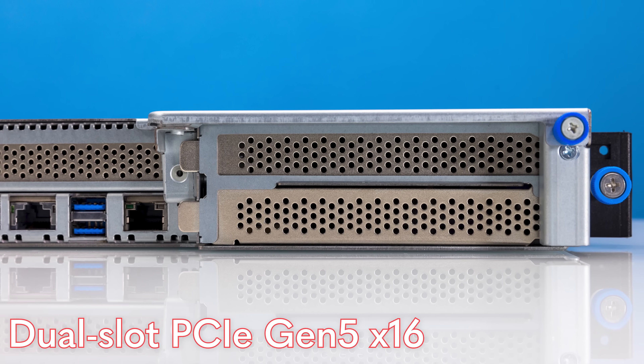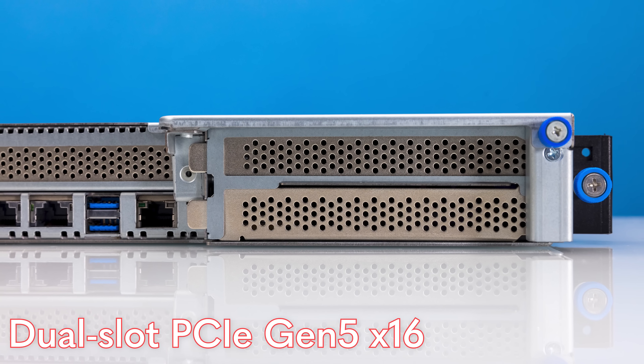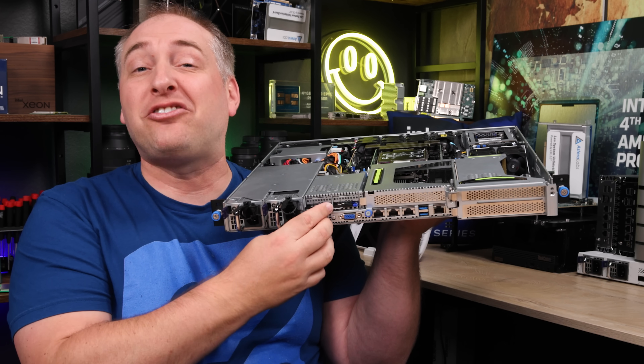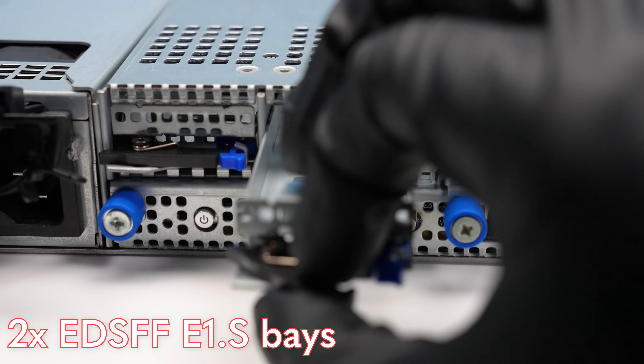You get a dual-slot PCIe Gen 5 x16 slot where you can run either a single dual-width card or two single-width cards. There's also another PCIe slot in the middle section. And there are EDSFF bays — specifically the new E1S bays — so you can install E1S storage if you want. That was a fun overview, and now let's take a look inside the server to see how it's made and some other really cool features.